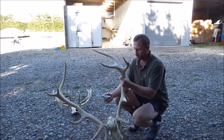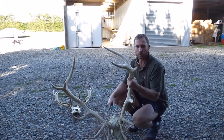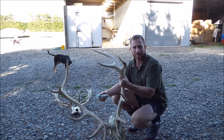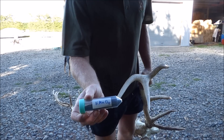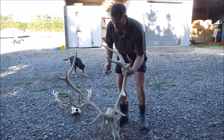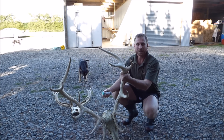I've stripped all the velvet off these stags now so they're all fully cleaned up, and as you can see they're all very white. I'm going to use a product called potassium permanganate — KMnO4 — just going to mix it up and brush it onto the antlers, and it will stain them up really nicely in a natural wooden stain.